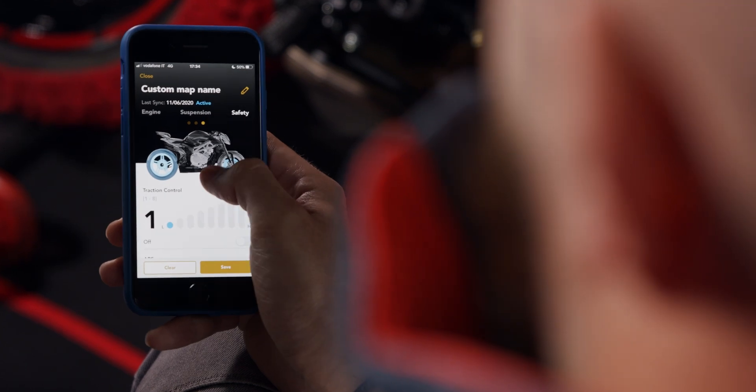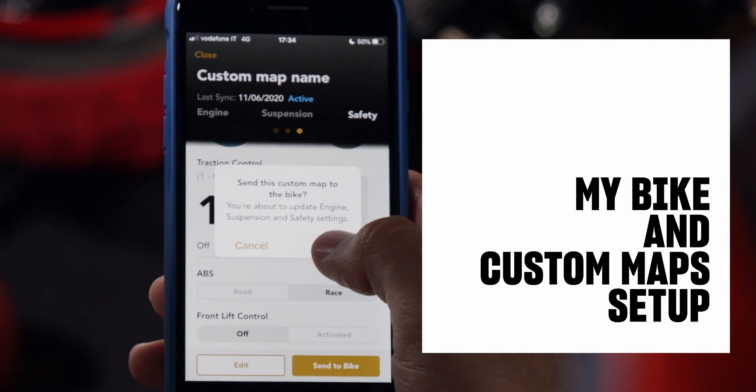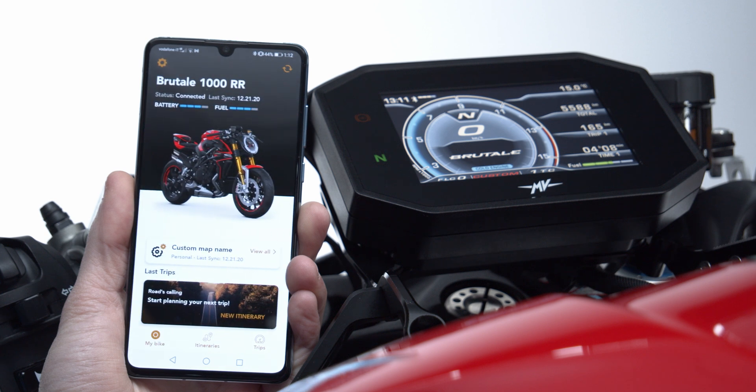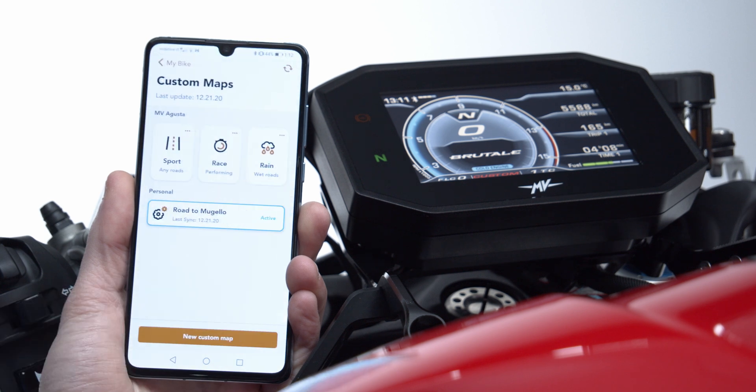One of the most advanced functions is the possibility, in just a few simple steps, to create custom maps you send to the bike. You start from the My Bike section and click under the Motorcycle area to access the Custom Maps page.